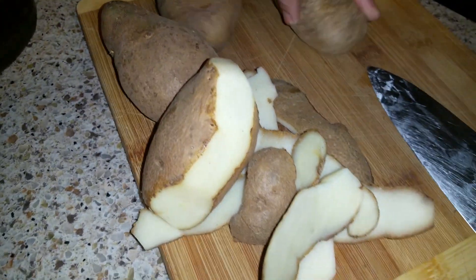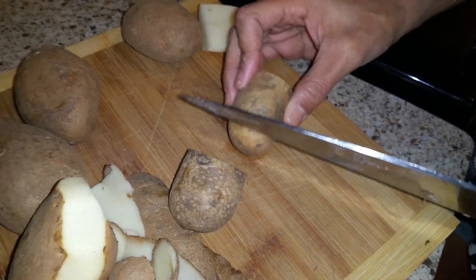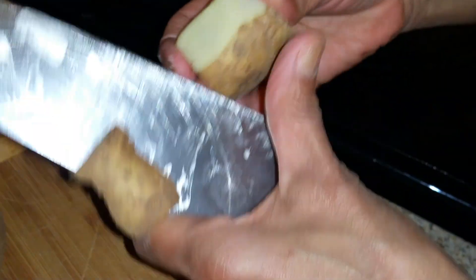When you have potatoes like this, you see they're getting older. A lot of people like to throw them out — you don't want to do that. You can use these potatoes for so many things.